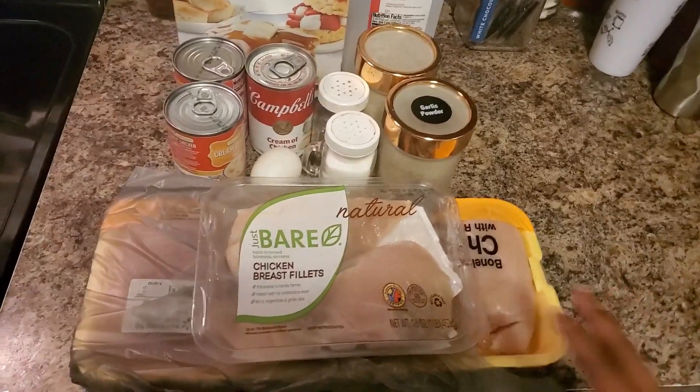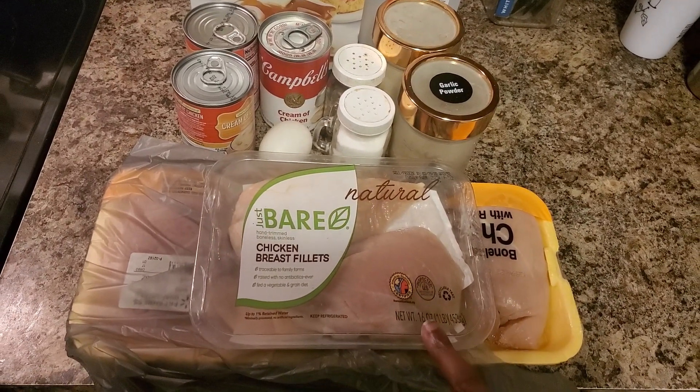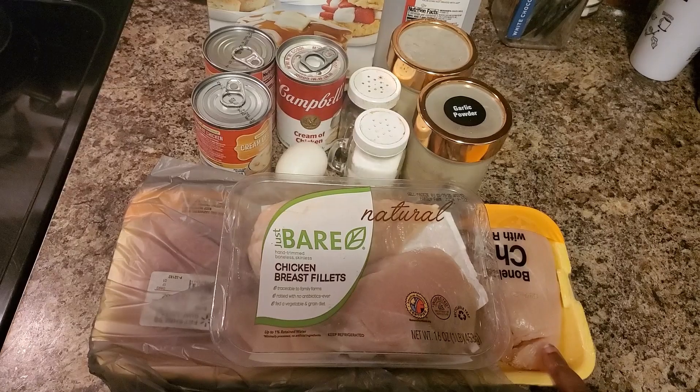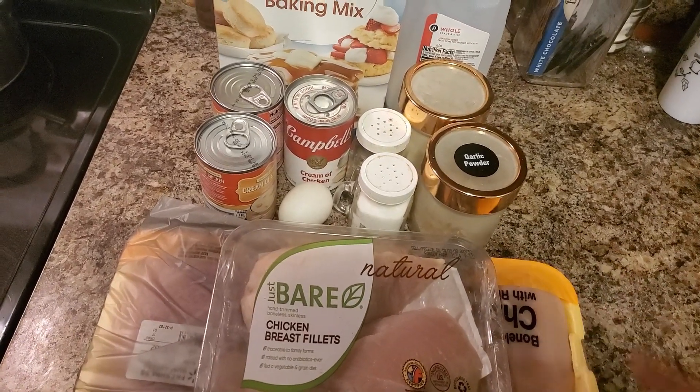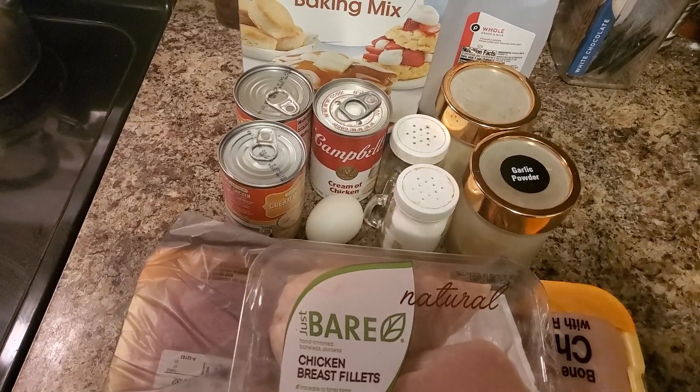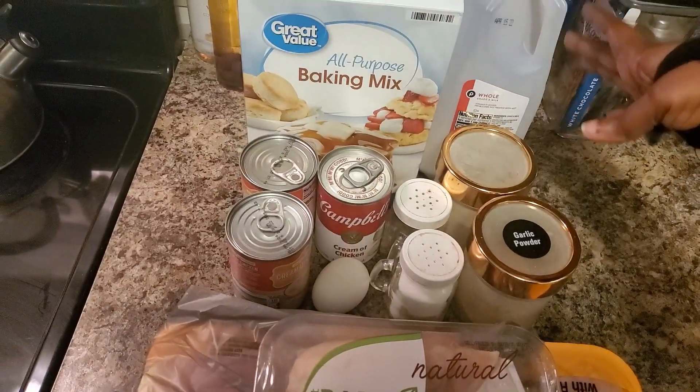I had this chicken breast in the freezer so I took it out, and I needed some more chicken breast. I got my seasoning: garlic pepper, onion powder, salt, pepper. I have an egg - I may have to use another egg, not sure - and I got milk in the background.